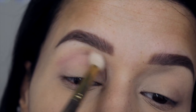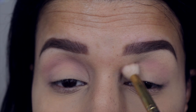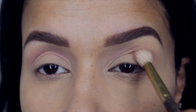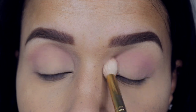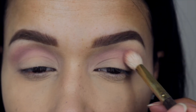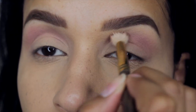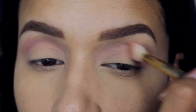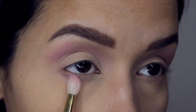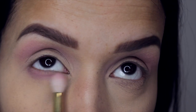Next I'm picking up the shade Crash, which is kind of a muted pink, and I'm applying this directly into my crease as my transition shade and also a little bit above my crease. I'm really enjoying creating these videos because it's so simple and easy to do and edit. I really just do my eyes and it's super easy for me to put these videos out. I'm applying the same shade Crash on the lower lid as well.